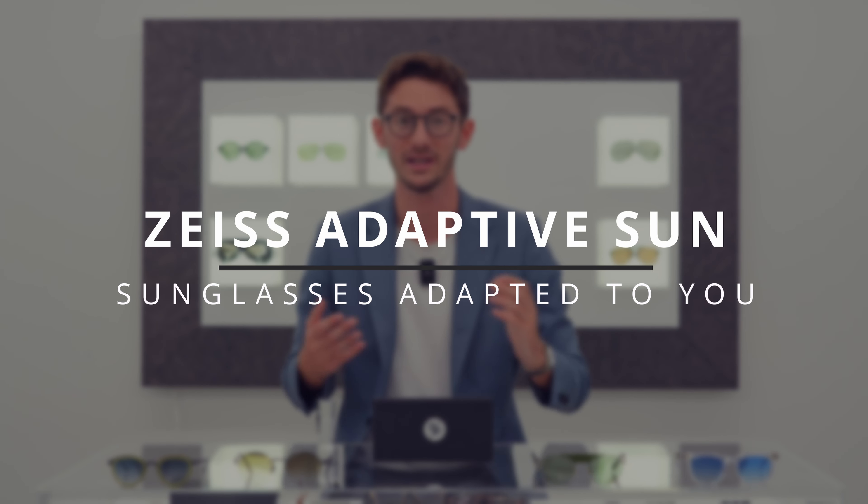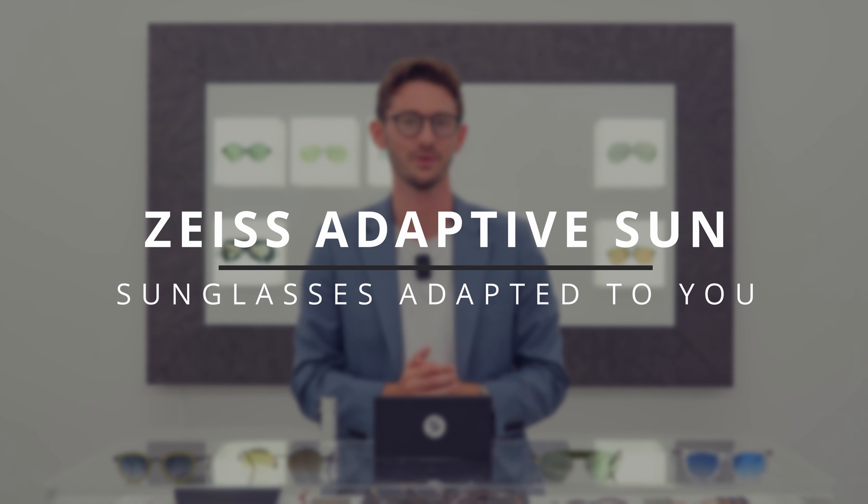Zeiss adaptive sun lenses are a game changer, converting your sunglasses into an everyday pair you can wear all year round. In today's video I'm going to be showcasing the four color options which I've been reviewing over the last six months. I'm going to be explaining the pros and cons of each one and helping you understand how you can spec your own pair, as well as explaining how this amazing technology works.